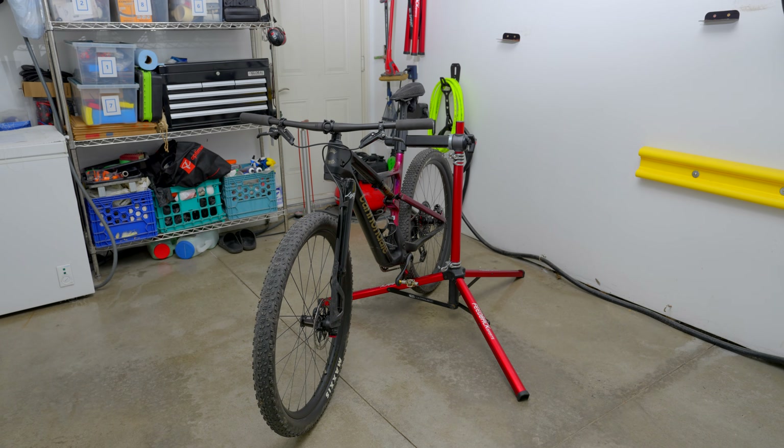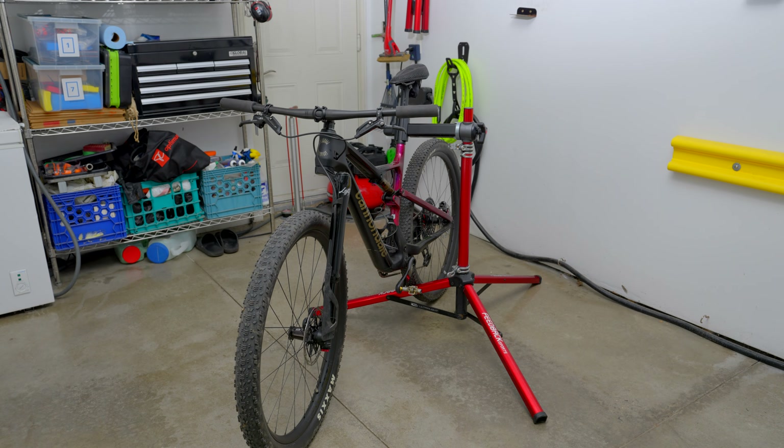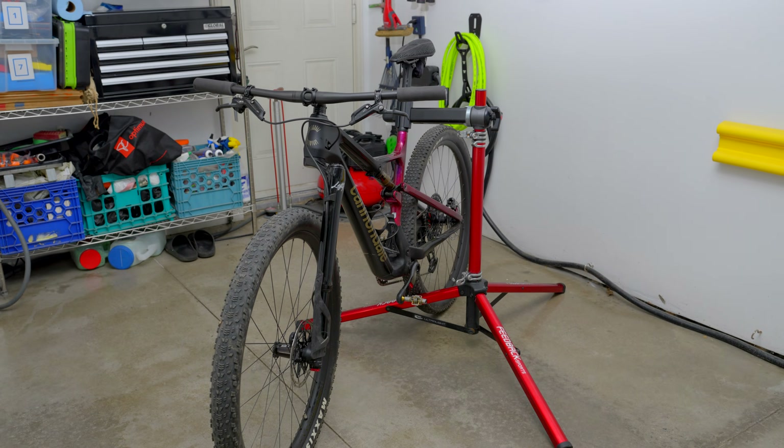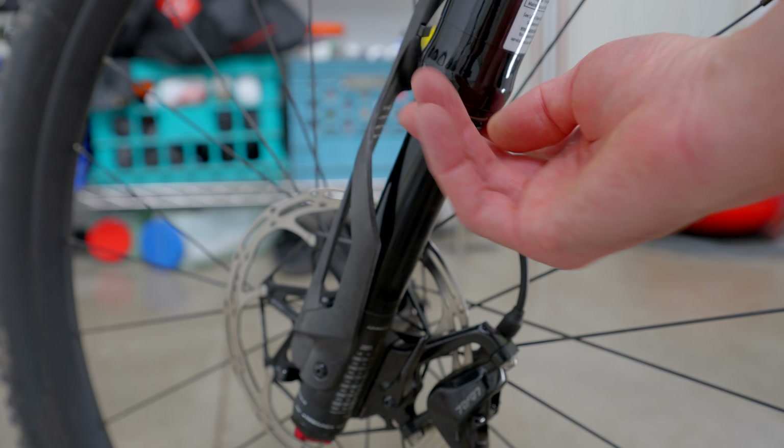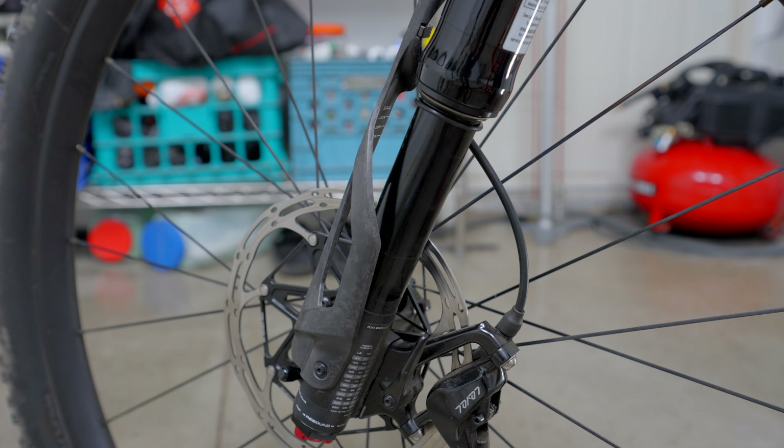The bearing reset process I'm going to show you applies to the Lefty Osho carbon and alloy models only. Most other Lefty forks have a slightly different process, especially older models using four independent needle bearing cages — that process is more complicated, requires a special tool, and sometimes a trip to your mechanic. You want to perform this procedure with the front wheel on the floor. Start by sliding the travel indicator o-ring on the stanchion tube up against the wiper seal — this will ensure you get a correct reading on the current placement of the needle bearings.